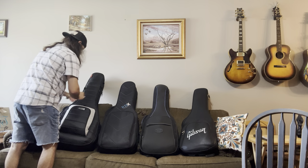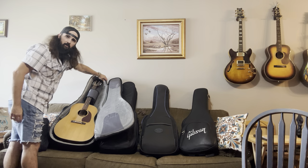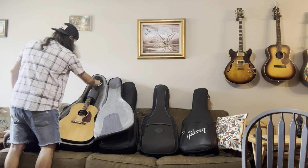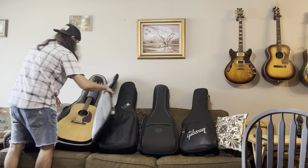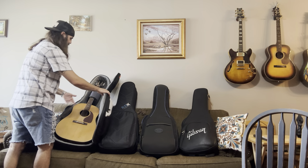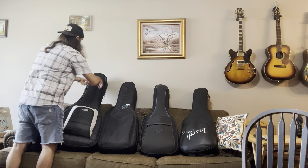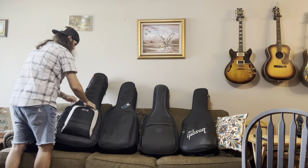Let's open this up so you can see what the inside looks like. The padding is very thick, very dense — it's good stuff. It's got these two scratch pads that protect the case from any sharp string ends you might have at the headstock. There's a handy little strap with a little pocket you can put picks in, and plenty of break angle space to support a Gibson Les Paul style or Gibson dreadnought style headstock. There's a pretty good-sized pocket here to carry strings, picks, pins, business cards, capos, whatever.